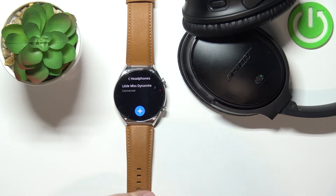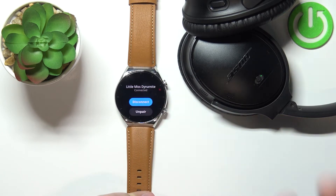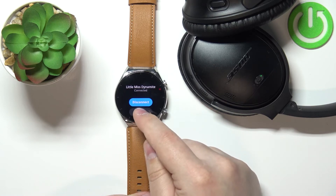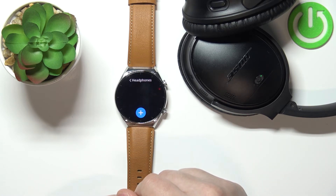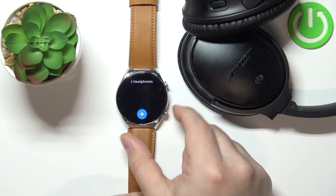And if you want to completely unpair your headphones from your watch, simply tap on the name of the device you want to unpair and tap on Unpair. It's going to disappear from the list of devices.